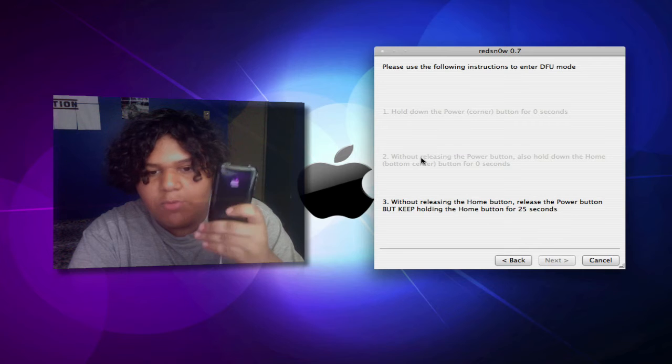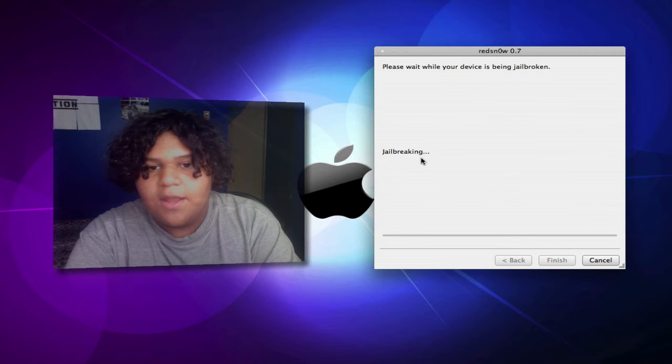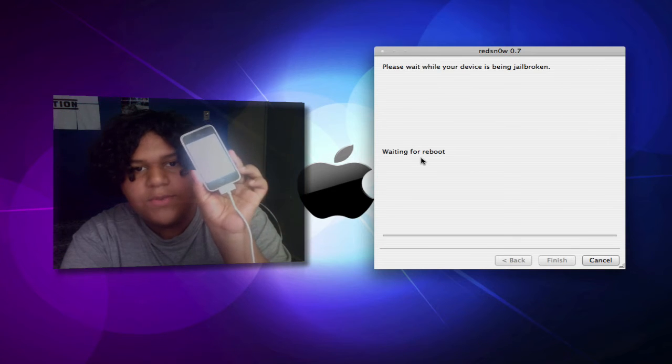Release the Power button and just keep holding the Home button. Very simple steps, not hard to follow at all. And now it will tell you that it's starting the jailbreak — you should get a white screen. There we go, there's the white screen.